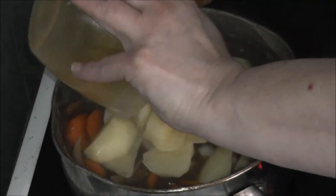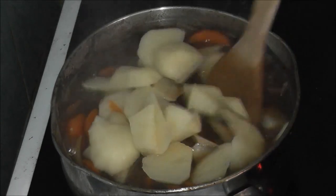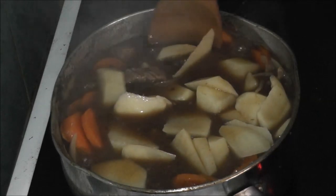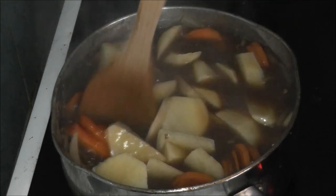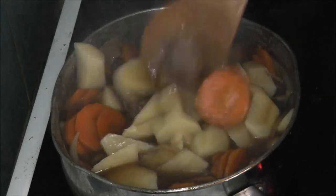When you put the potatoes in I wasn't sure if they'd all fit in, but it should be okay. I'm going to submerge them — actually no, I don't need a bigger pan. I'm not going to put anything else in, it's only for a few portions.